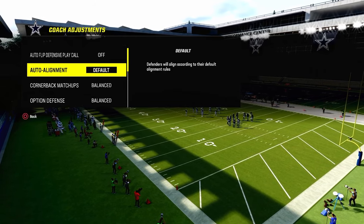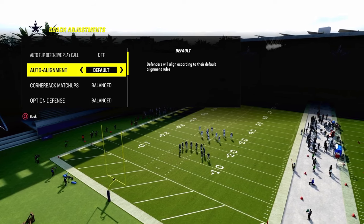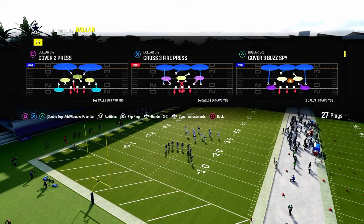Coaching adjustments: autoflip is going to be off. We're going to not base-align. You can base-align, but I'm going to explain why we don't base-align on the field. And then you're going to turn your zone coverage on match.